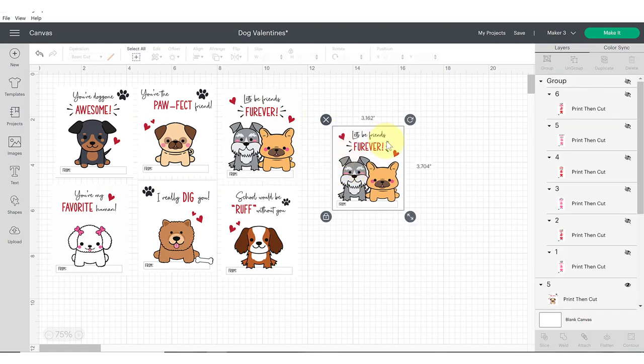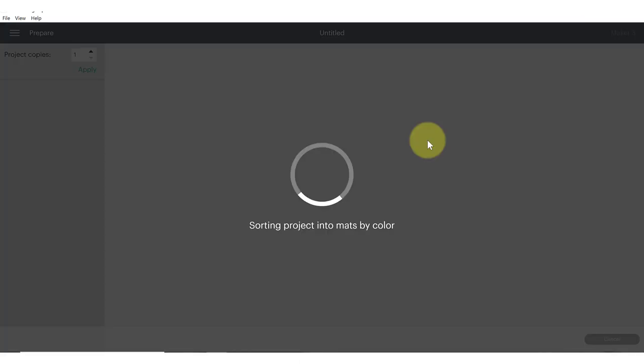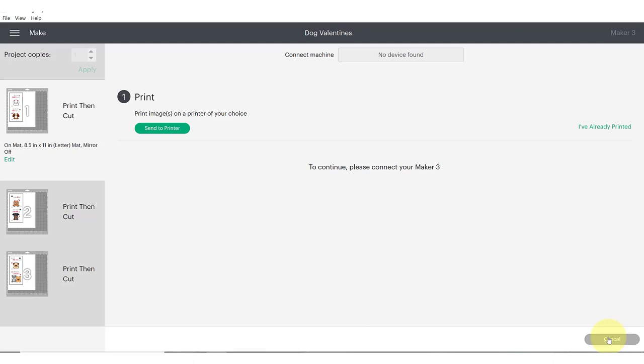Since I already have this scaled, I'm going to delete that off my canvas and click the Make It button. It's going to divide the designs up onto pages, and you'll see a black registration box around each one. That's Cricut's way of marking the page so it knows how to cut precisely. Once you've reached this screen, hit continue — there's nothing you need to do there unless you'd like to increase your project copies.